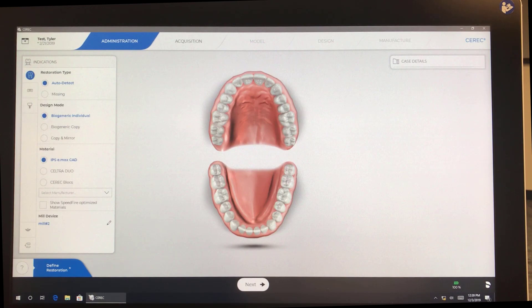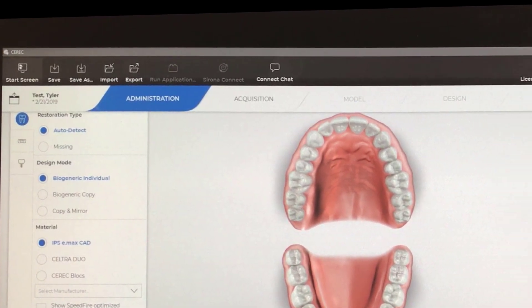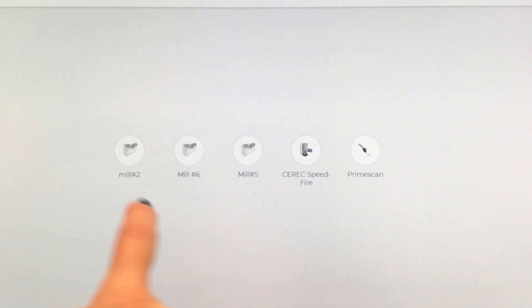I'm going to demonstrate how to calibrate the milling unit. We are here on the administration screen. We're going to click on the drop-down menu, go to Configuration and Devices, and select our milling unit.